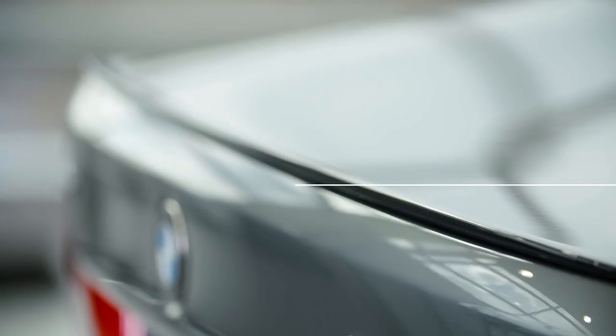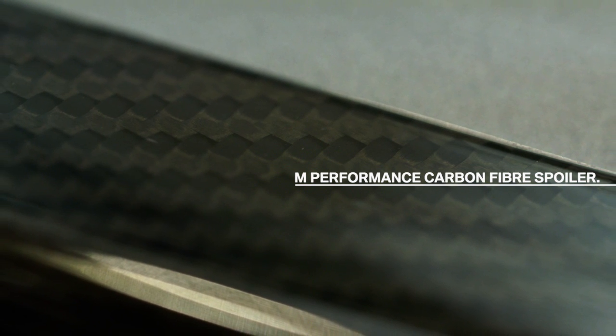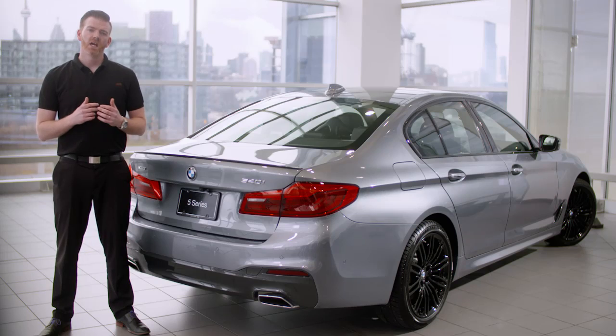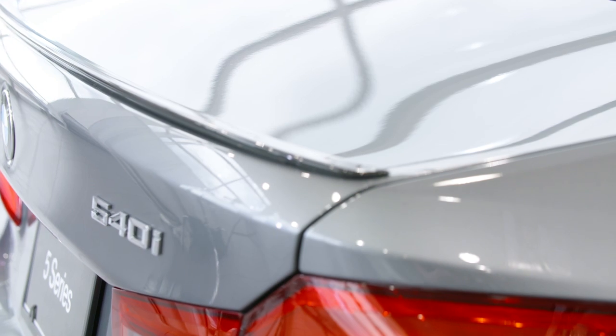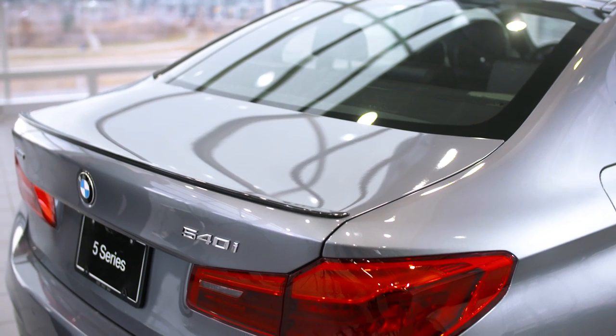Now let's move around to the rear of the vehicle and talk performance. If you're looking to enhance your BMW's aerodynamics, one of the best products to start with is the M Performance carbon fiber spoiler. As the name suggests, it's made entirely from ultra lightweight carbon fiber to reduce vehicle weight, and it's sealed with a clear varnish to give you that premium glossy look and protect against corrosion. The biggest standout is the low profile design — the rear spoiler really accentuates the edges of your BMW and flows seamlessly into the rear contours.